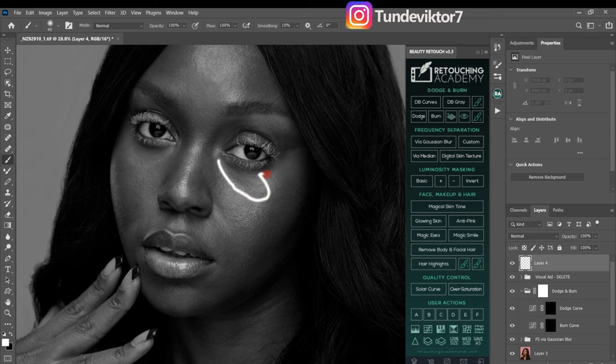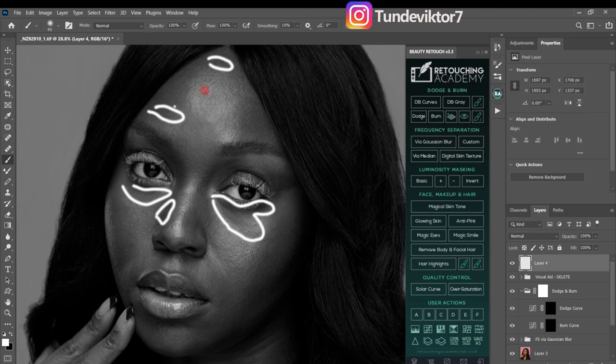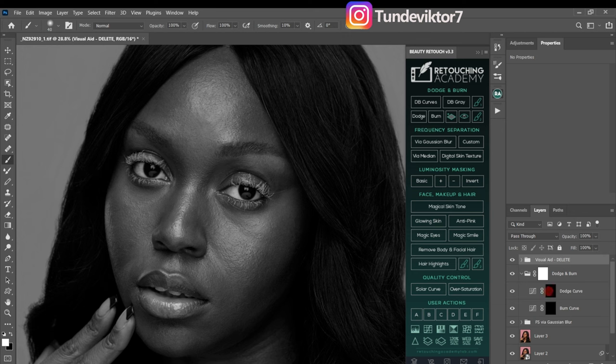These parts that are looking dark — I want to make them look a little bit brighter, and I want to even them out because they're looking too dark and it's not making the image look good. After creating your dodge curves layer, pick your normal brush tool, make sure your foreground color is set to white. Then set your flow to 2% — my opacity is 100 and I'm using a soft round brush.